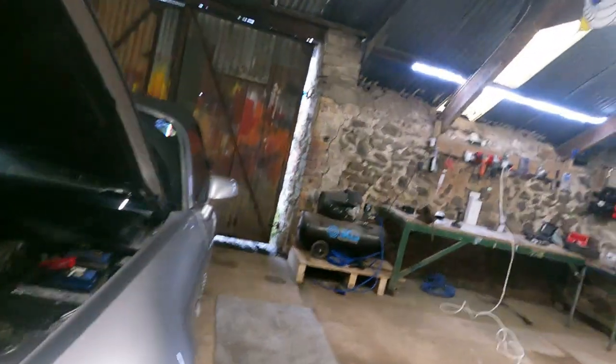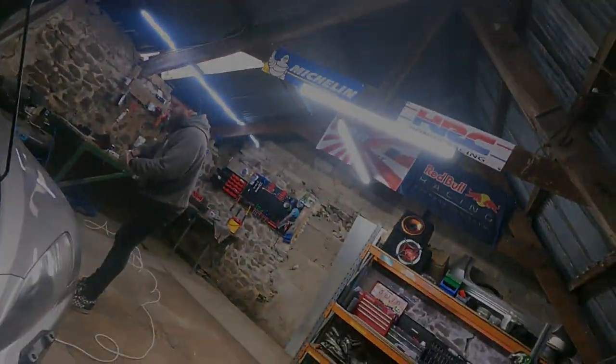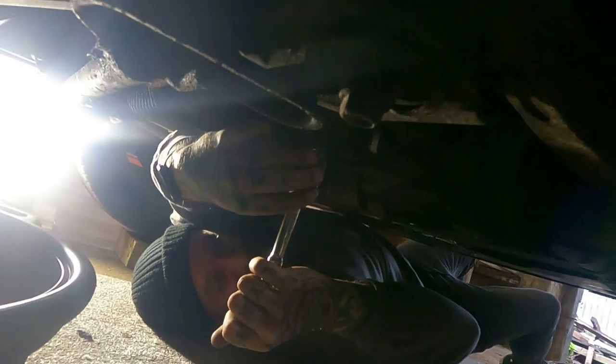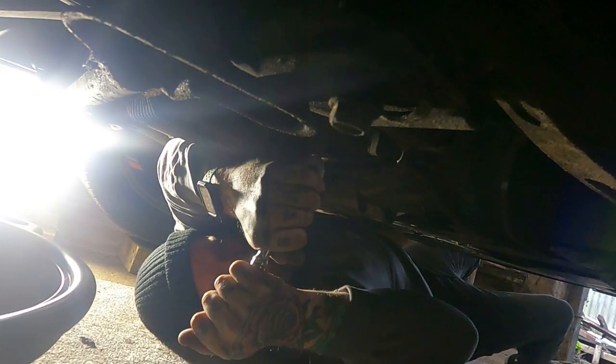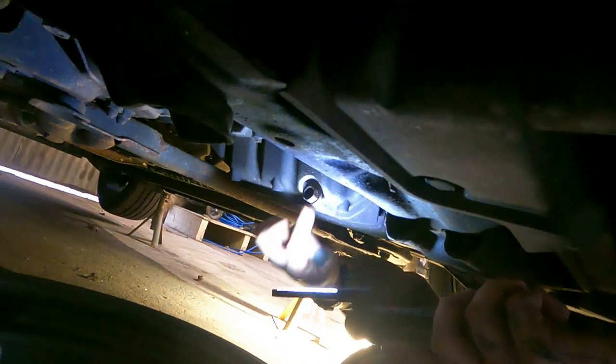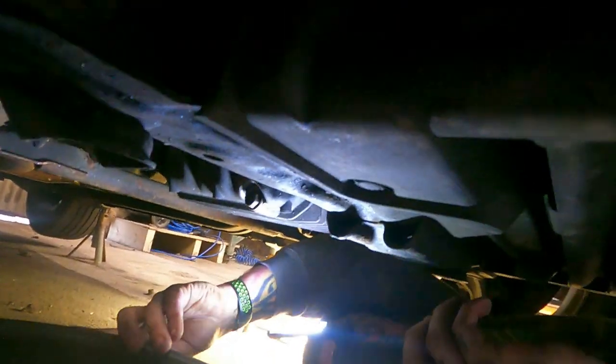Crack the sump plug off and then we'll do the oil filter when it's drained. The car is actually high enough to fit under. The sump plug is directly above the oil filter about 200mm. Let's pull it out first. Make sure your engine's warm — it makes it easier to drain. You can do an engine flush as well if you want, but we haven't on this instance.